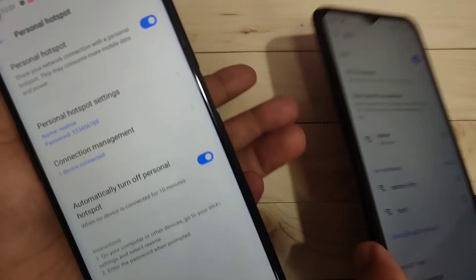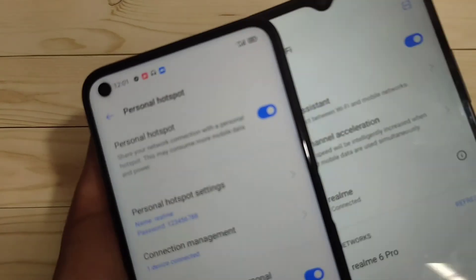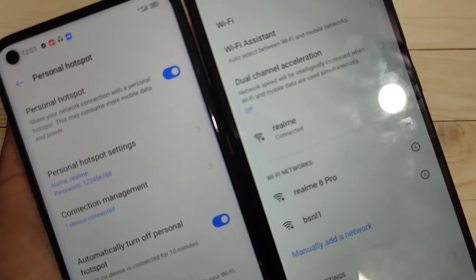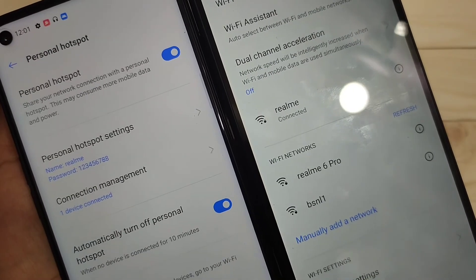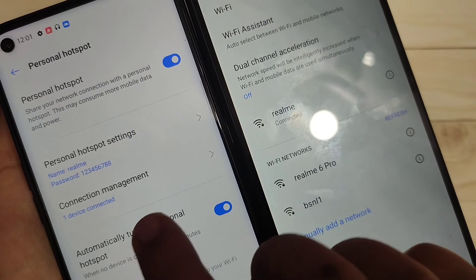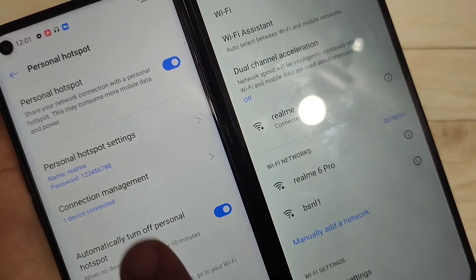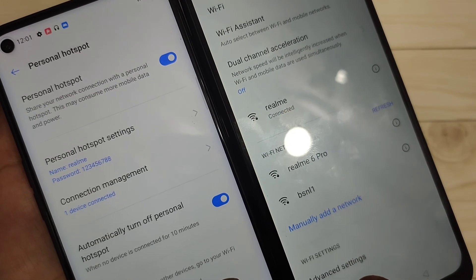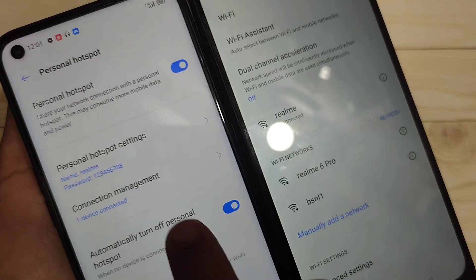I will show you the closer view so you can see better. You can see 'Realme' is connected here, and one device is shown here as well. You can also see how many devices are connected to your personal hotspot — in this case only one device is connected.